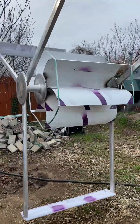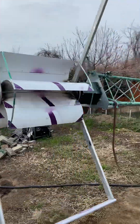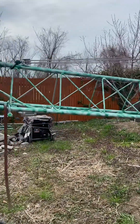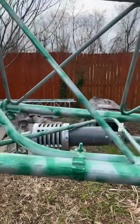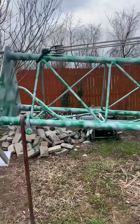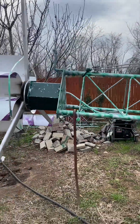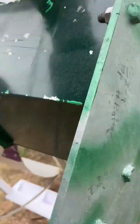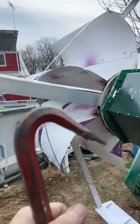Once I get those on, I have to mount the anemometer sticking out from the tower. I'm going to weld it off to the side — probably on the west side because that's where the majority of my wind comes from. This thing spins pretty smooth even though it's on a heavy tilt on the bearing right now.